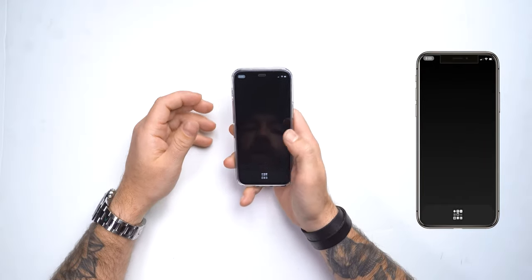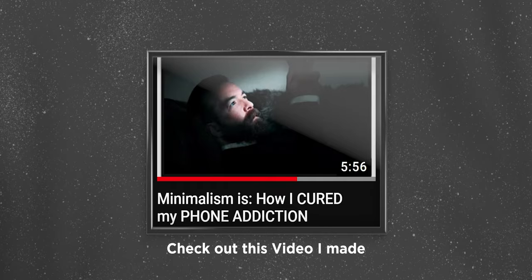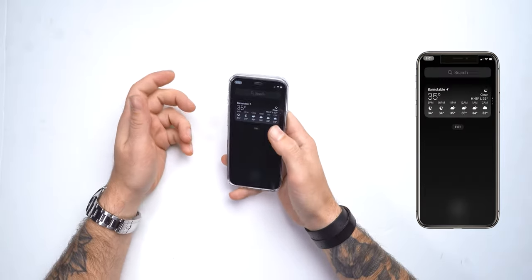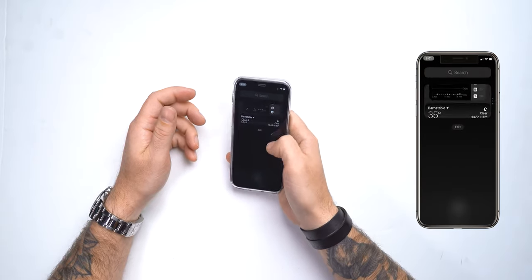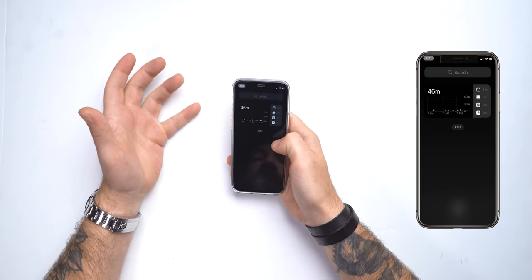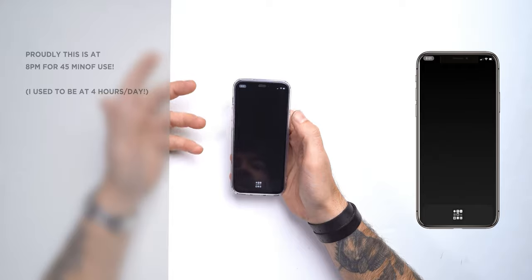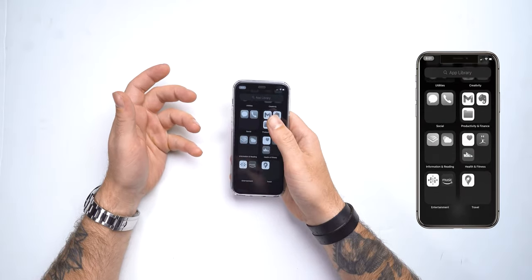A lot of people have social media and stuff like that on their home screen, and it's not like I don't have it — I just don't keep it on my phone. It doesn't make sense for me. I do everything at a specific time of day on my computer, and if I need to post something on Instagram I have an iPad I can do that from. To the left, I can't get rid of this page, but I have just data there — steps, weather, and screen time. I really don't use my phone all too much; I'm usually under 45 minutes to an hour every single day because I keep it so bare. That's one of the benefits of minimalism.